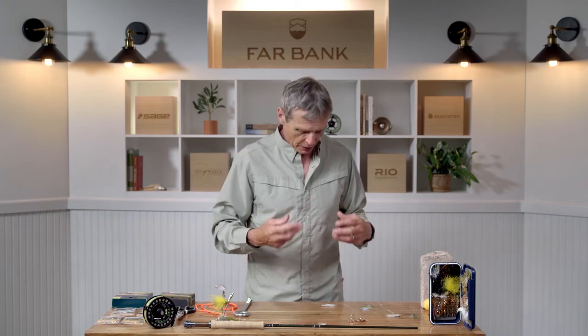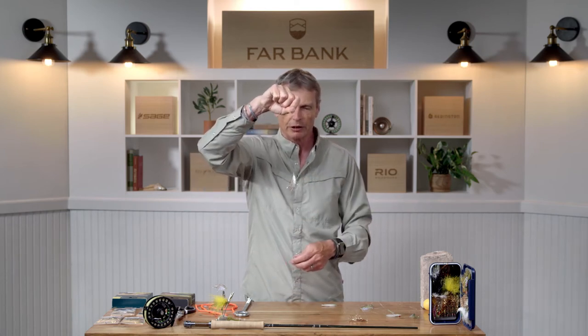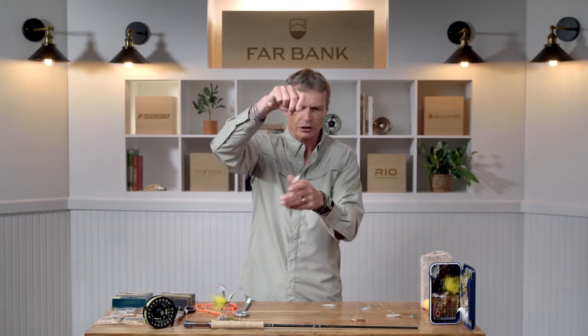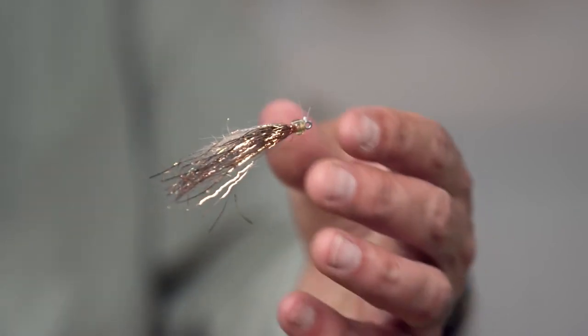One important thing to realise when you streamer fish is that you really want to get a good presentation of the fly. The clinch knot is probably the most common knot used for tying on flies, but be careful — here's a streamer tied on with a clinch knot, and through casting forces the knot can swivel to the side. You don't know that because you're casting, you chuck the fly out, pull it in, don't catch fish and wonder why. What you haven't noticed is your fly is fishing at a weird angle — it's offset. That's what the clinch knot does: it just locks the fly in a position, and you have to straighten it up to get it to fish correctly.